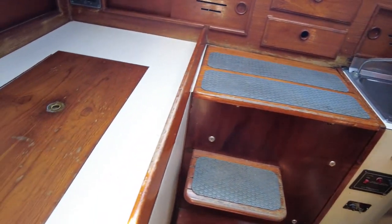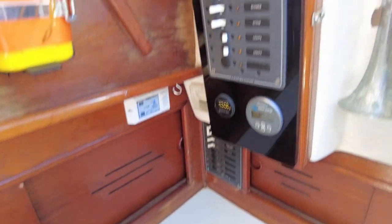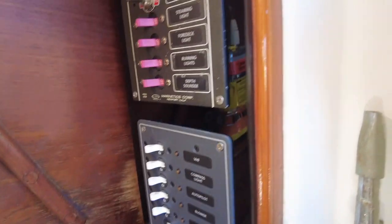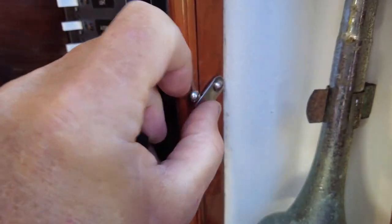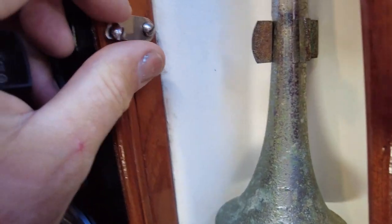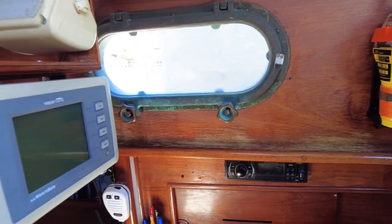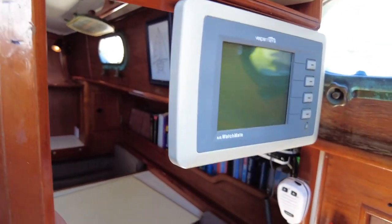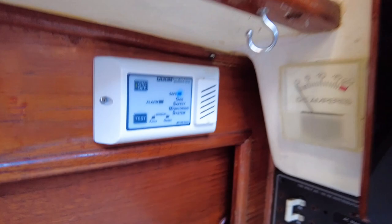What was originally a refrigerator — it could be reconverted — is currently working as an ice box, and that's quite deep. We've got all new wiring and switches here, or at least all the wiring's new; I think some of the switches were reused. That's been professionally done — everything that's needed for safety — and a VHF. We also have AIS on this boat, a sound system, and a gas monitor.